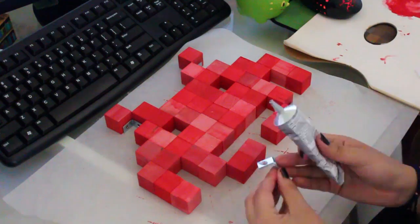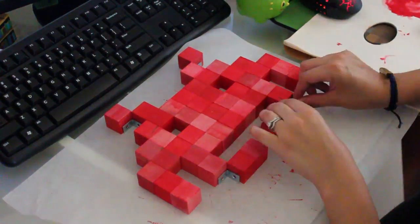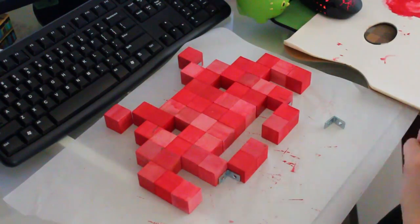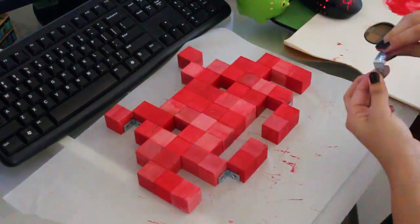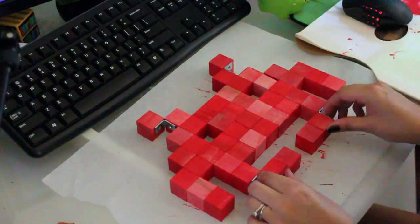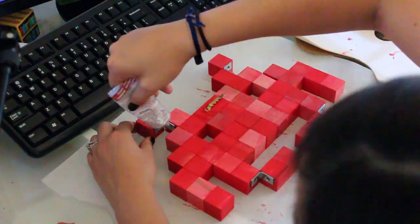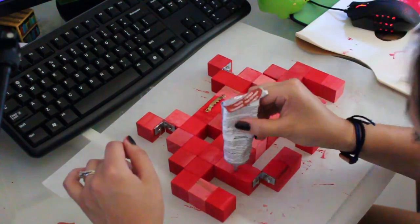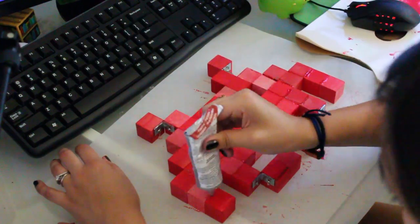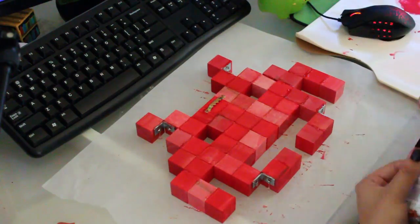Once your Space Invader is fully pieced together, add on those corner braces. Just glue them on and let them dry for about five hours, depending on which glue you're using, so that they're extra secure. Then I went ahead and put on the little back piece to hang on the wall.